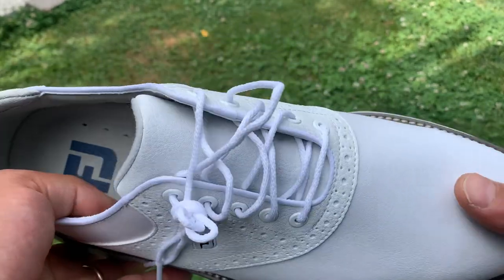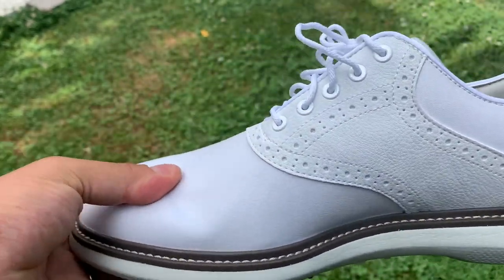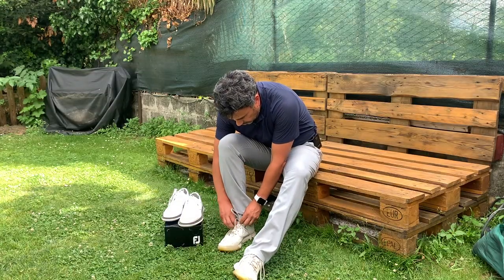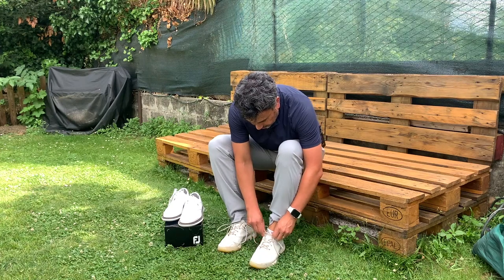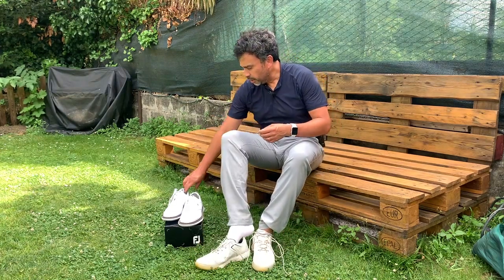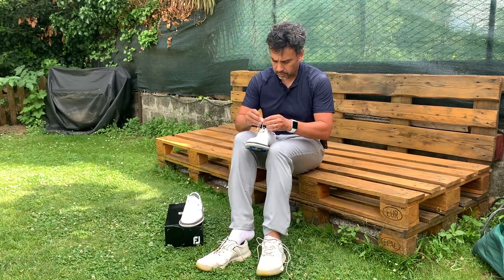I will try them on and I will play around and let you know how they feel. The leather is really nice — it feels really soft. I will try them on and tell you exactly how they feel. So far, they look really good just by looking at them.